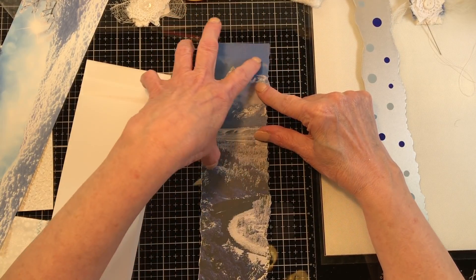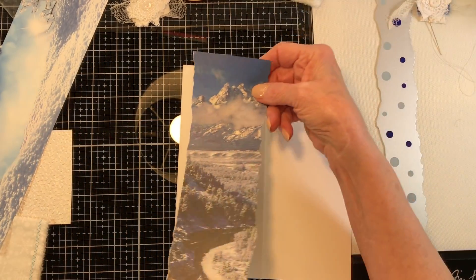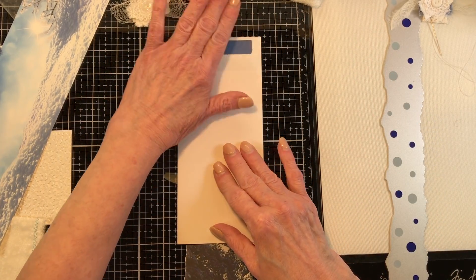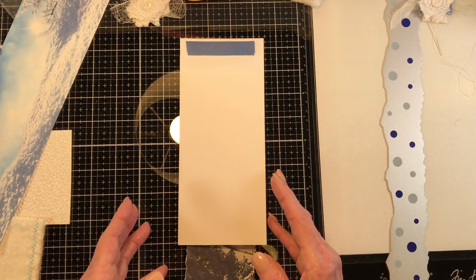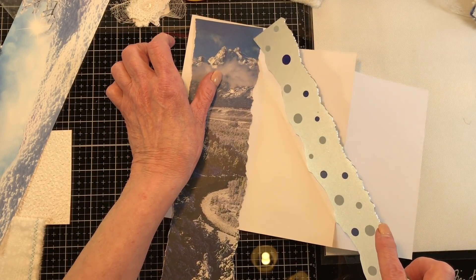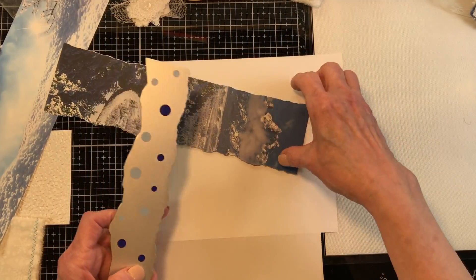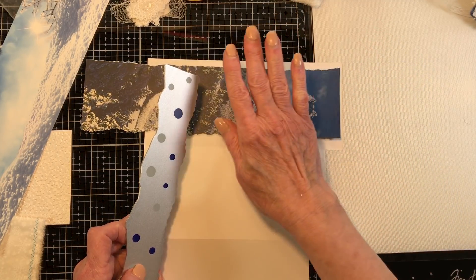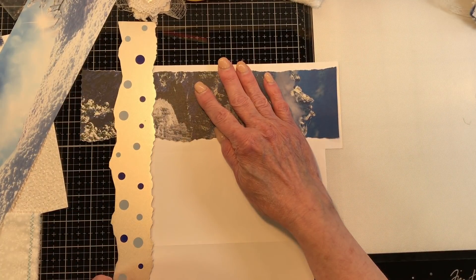I'm trying to decide — do I want these clouds with the mountains, do I want this part down here? I think I'll start here and work our way back because you can see the sky there. I'm going to leave the top portion straight but not the bottom portion. I may change my mind once we glue everything down.